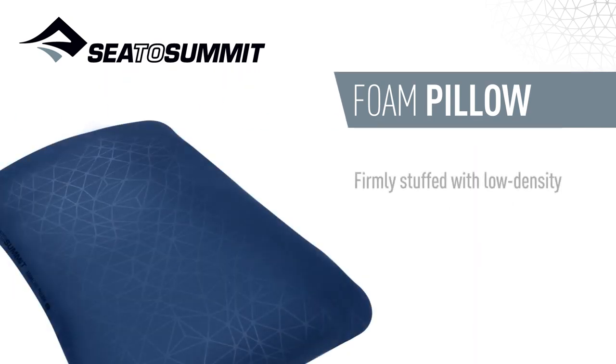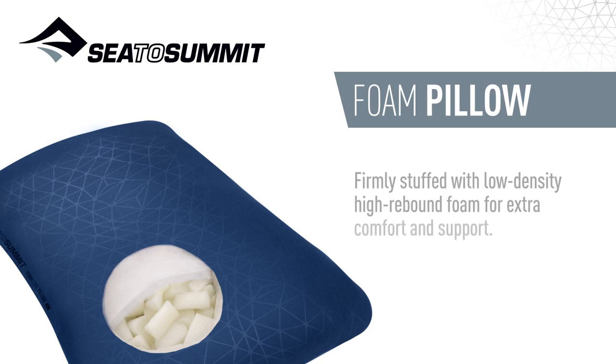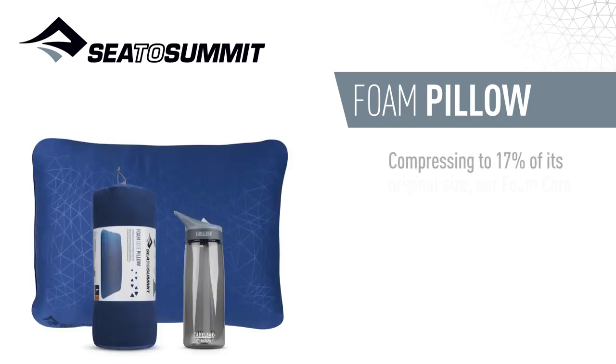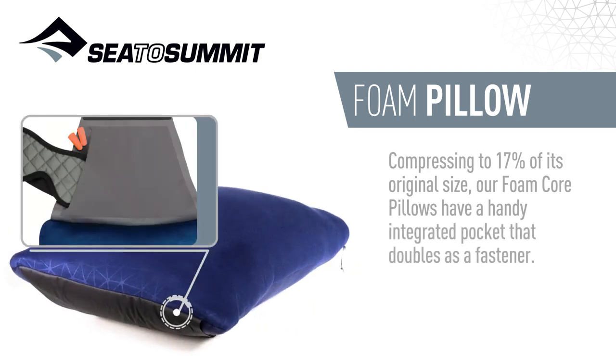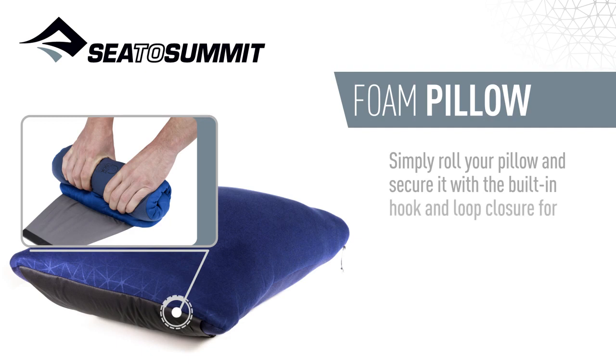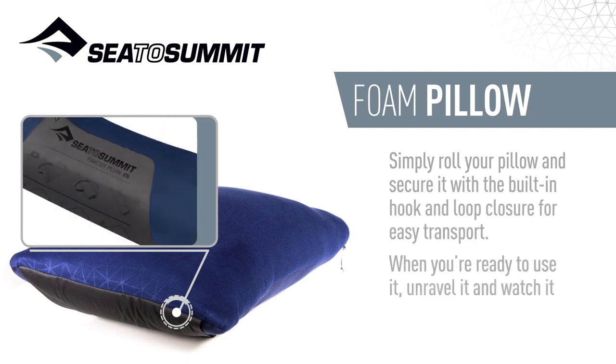Firmly stuffed with low density high rebound foam for extra comfort and support. Compressing to 17% of its original size, our foam core pillows have a handy integrated pocket that doubles as a fastener. Simply roll your pillow and secure it with a built-in hook and loop closure for easy transport.